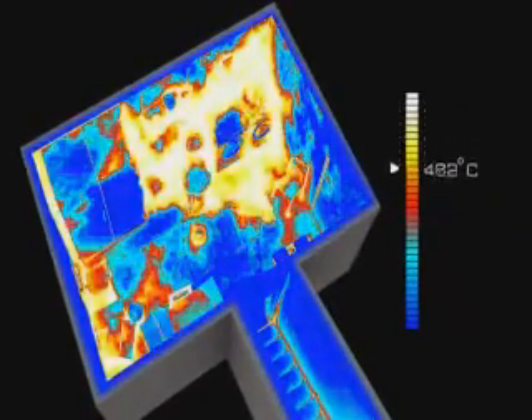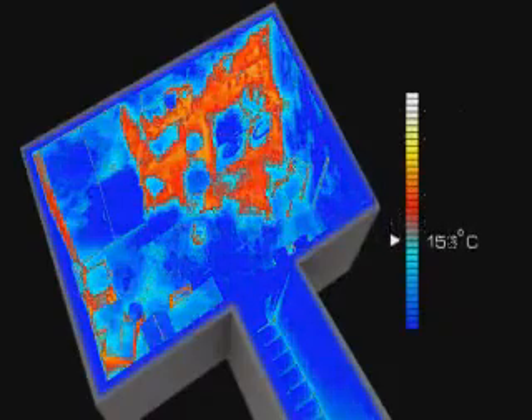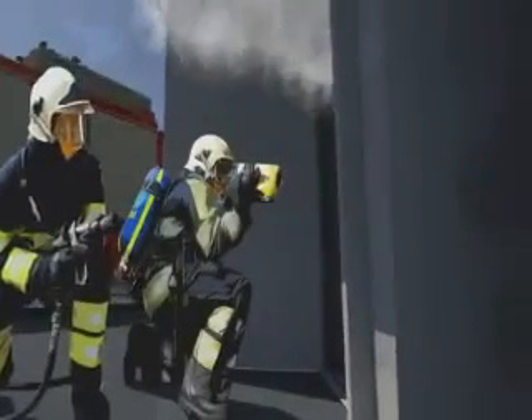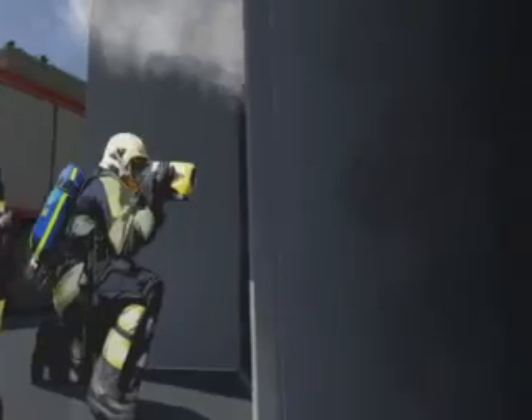Shortly after the release of aerosol, all flames will be beaten down. The temperature in the room drops rapidly and the dangers of flashovers or backdrafts are completely gone. The room is now a much safer environment for firefighters to enter.